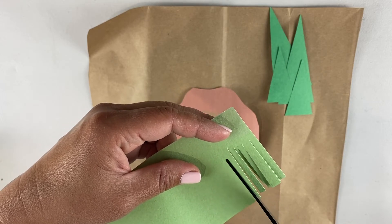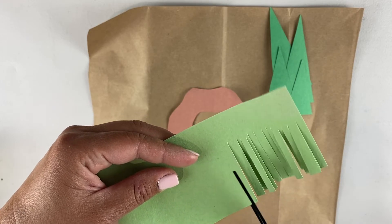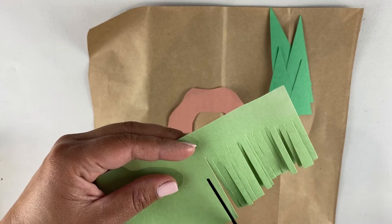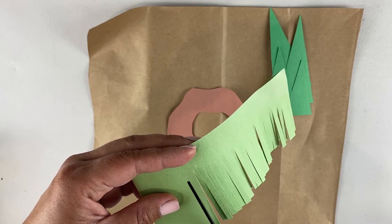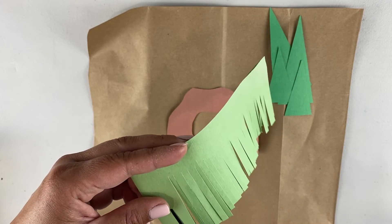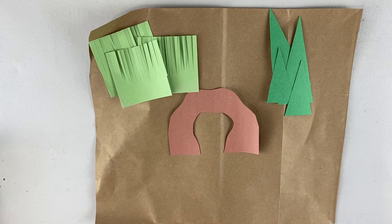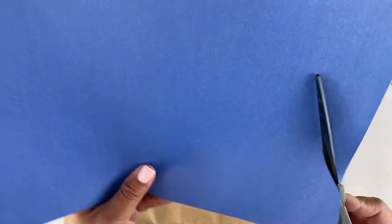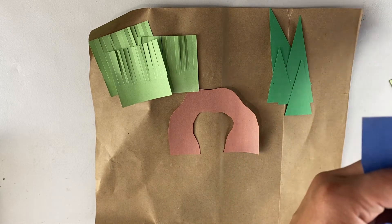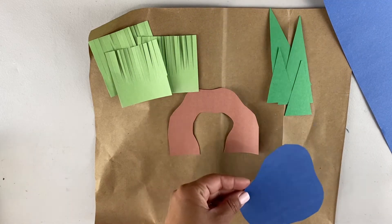Next, I'm gonna take my other shade of green and I'm gonna make some different grasses. The easiest way is to put them together and then just start cutting to make some grass. And have fun with it — you can make different things. You don't have to make the shapes that I'm making; you can put whatever you want on your map. Now here's my grass.